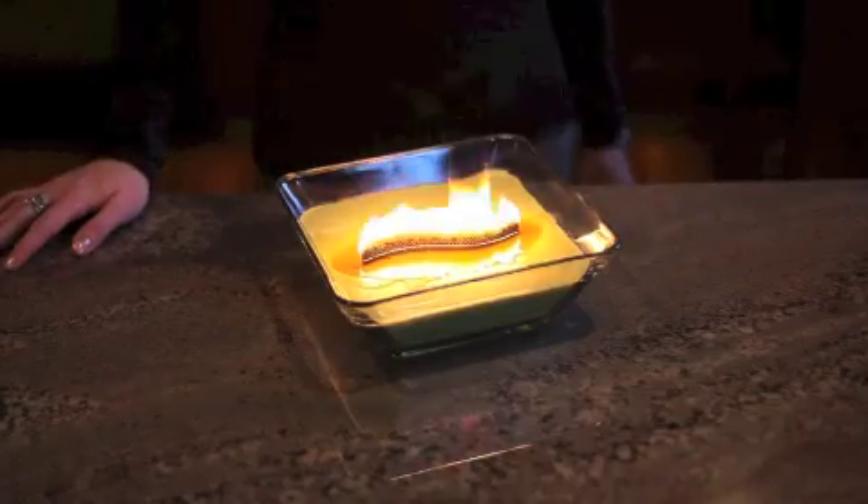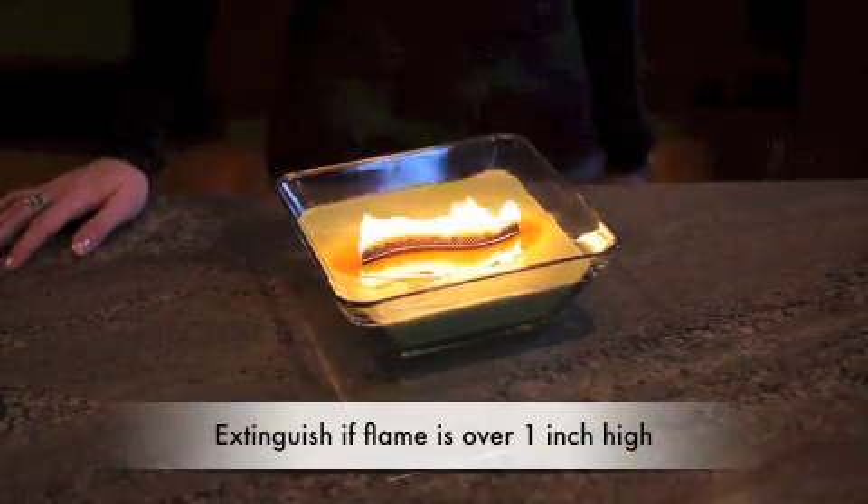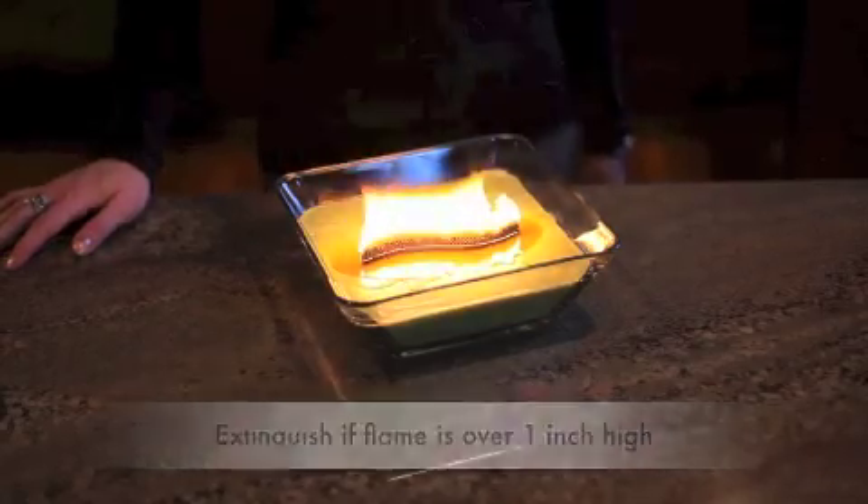When first lighting your candle, if you notice the flame is over an inch high, simply extinguish by gently blowing it out and wait a moment for the wick and wax to cool.